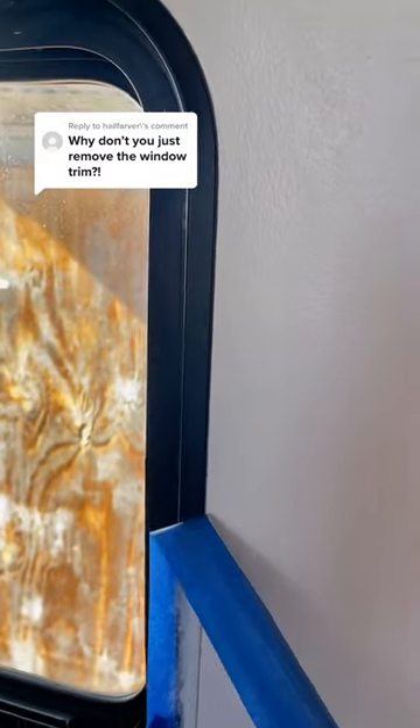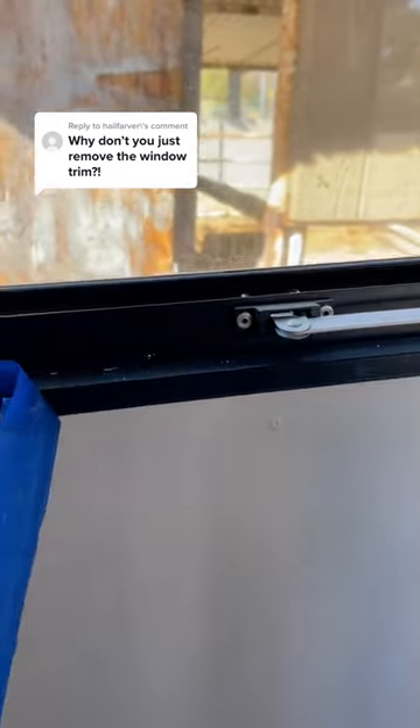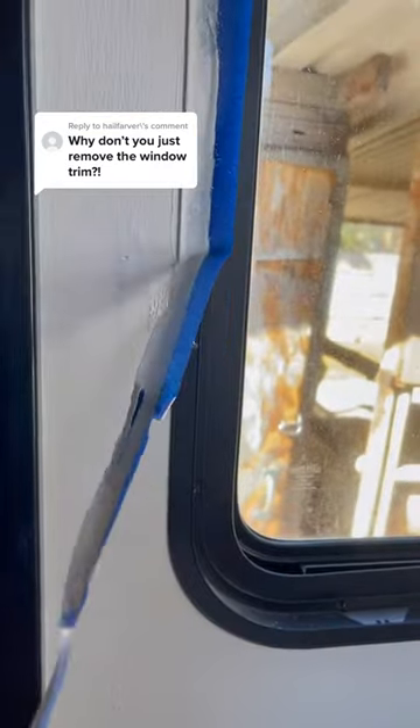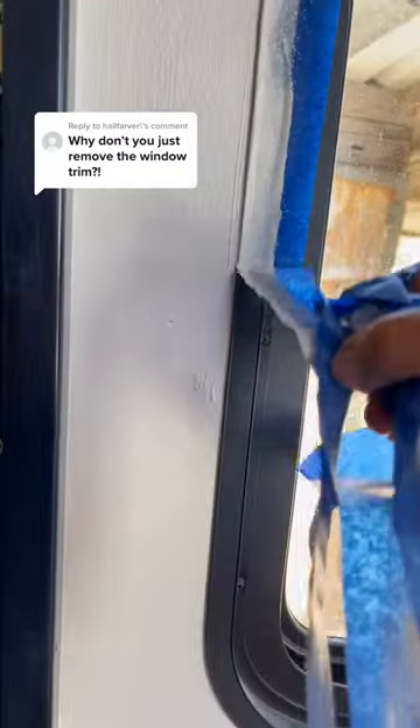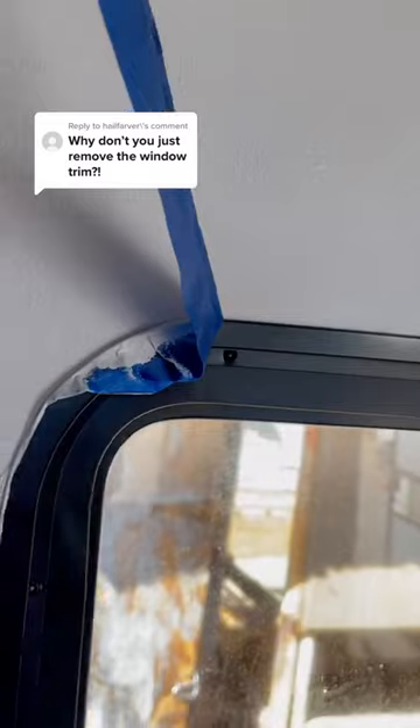Removing an RV window trim just to paint makes no sense at all. If you look closely, the inside of this RV window has a bunch of screws holding it in place. That's about 10 to 15 screws in each window that I would have to remove, remove the trim, and then put all the screws back into place after I was done painting.